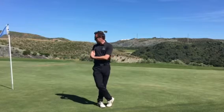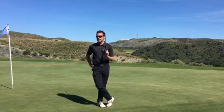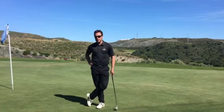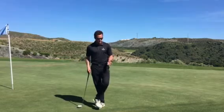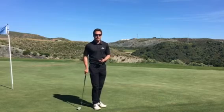Hi guys and girls. A little bit of advice for our better players, our good amateurs, our pros — a little game that I like to incorporate into 18 holes when you're practicing. As you can see here, I'm on the fifth hole at Alferini.